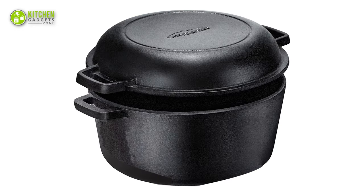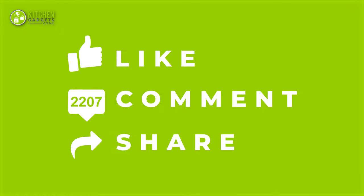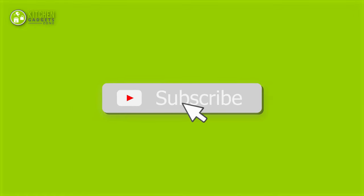That's all for our video about the best Dutch ovens that you may want to look into right away. If you enjoyed our video and found it to be helpful, please do like, comment, and share this. Subscribe to our channel for more videos like this.